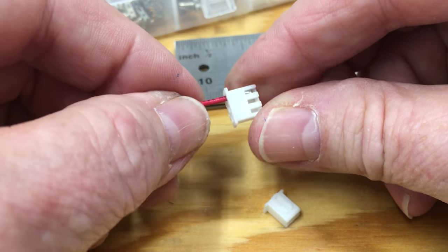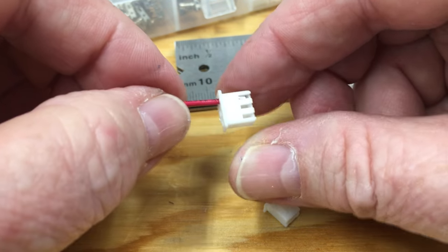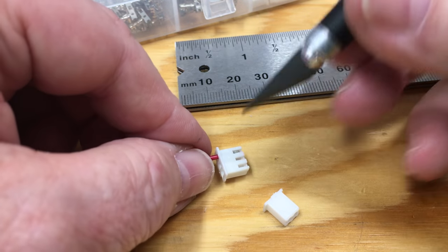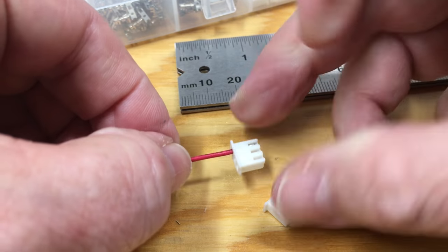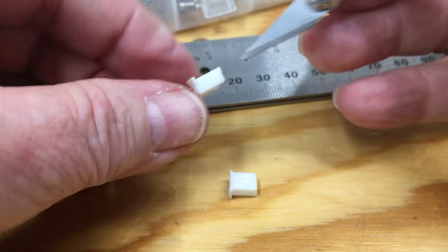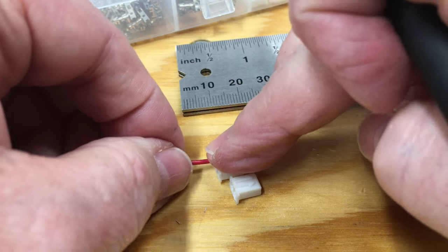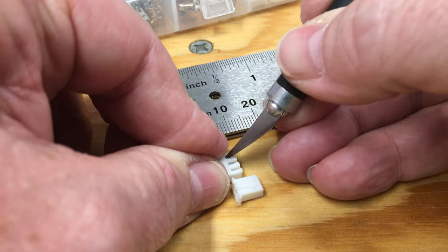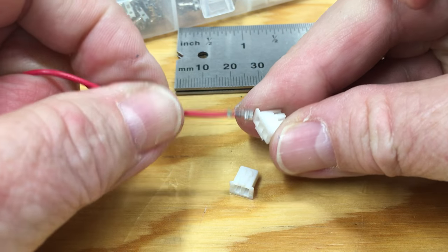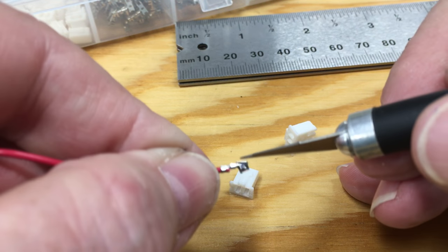If you accidentally put the pin into the wrong place and need to remove it, you can look online for a JST XH removal tool — about $50. However, the cheapest way is to use an exacto knife. This one has a slightly broken tip, which is actually to your advantage. Push the wire in as far as it'll go, then put your exacto right at the tip in the slot, and as you pull on the wire, pull the knife out and the pin will come out.